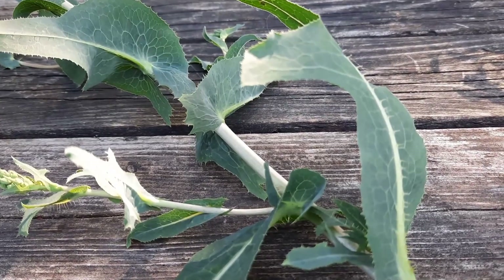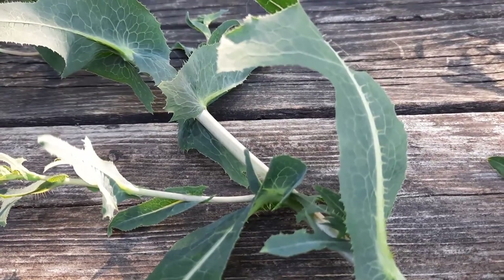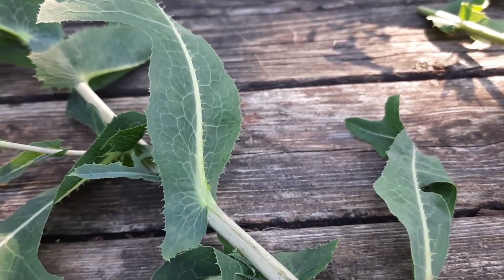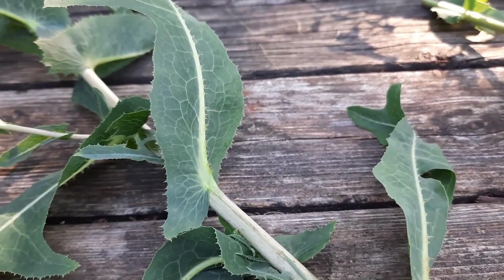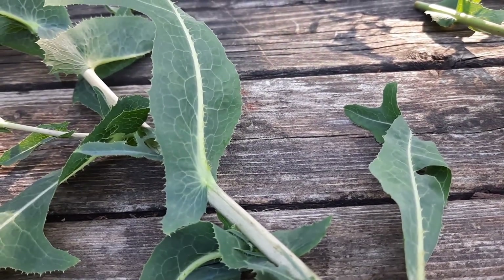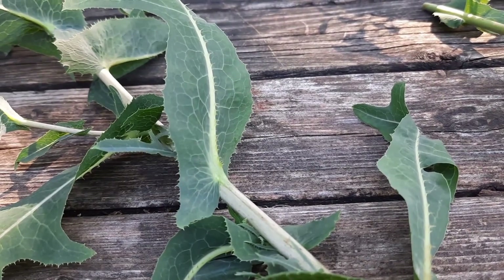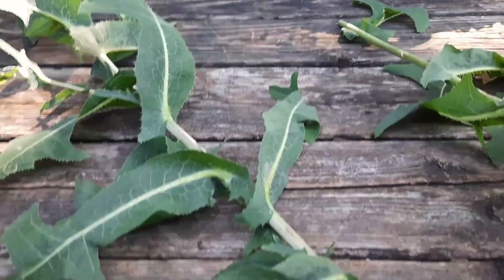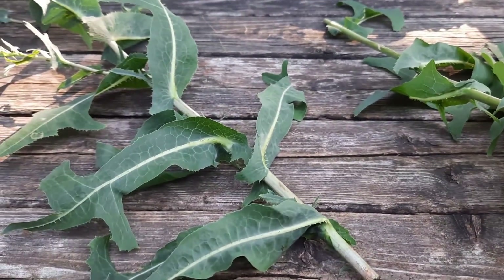Lactuca virosa, also called bitter lettuce, has far more of those analgesic and sedating latex compounds. But you should always, always do your research before you even think about taking this latex for any reason whatsoever. If you're on prescription or over-the-counter medication, you can have serious contraindications. One side effect is drowsiness that can cause you to pass out — not good if you're driving or on the job. Worse, there are cases of cardiac paralysis from people taking too much. Never believe some of these blogs; in my opinion, many are nothing more than clickbait.